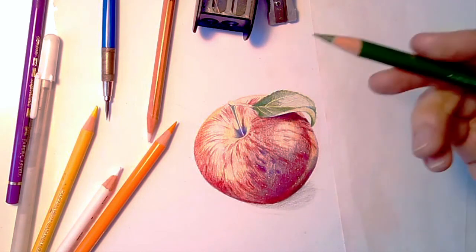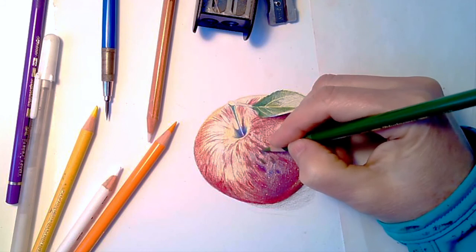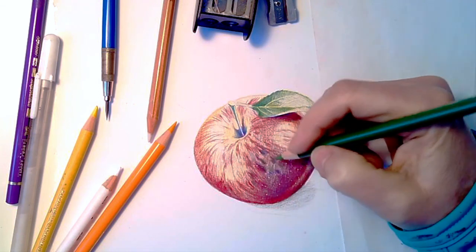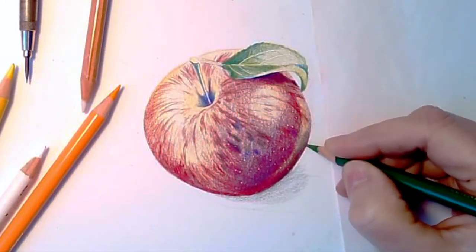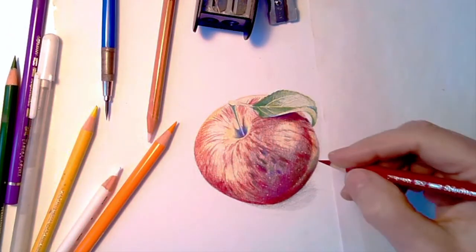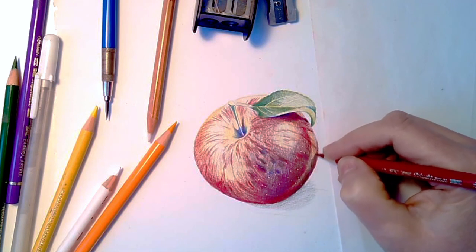So we're going to go back and actually I'm going to add some green down this area because red, blue, and green make darker — like a dark color, almost black. So I'm just going to come in and add some green, and then come back with this red and start to really develop the shading.